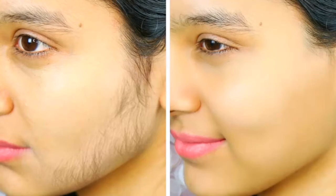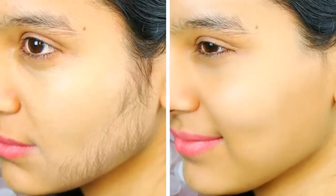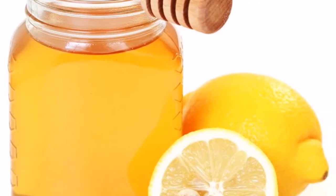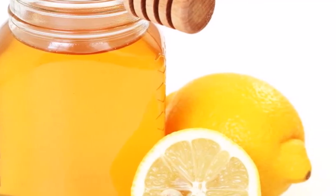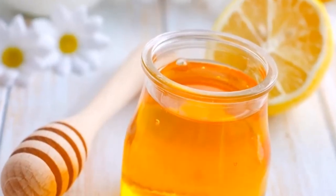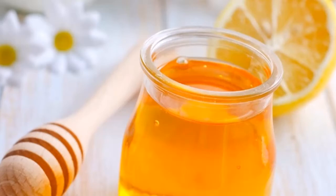For that reason, in this video we are going to share a natural method capable of eliminating it. Underarm hair is often a nuisance, especially for women. There are several methods of elimination, both temporary and permanent. However, the removal of hair from the armpits can be done from our own home.